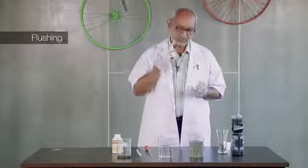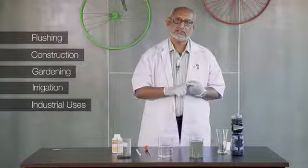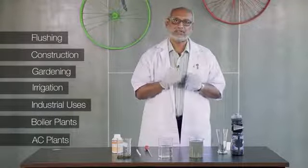This water can be safely used for all secondary purposes like flushing, construction, gardening and irrigation, industrial uses like in the boiler plant, and also in AC plant cooling towers.